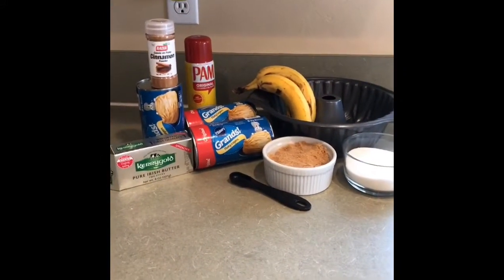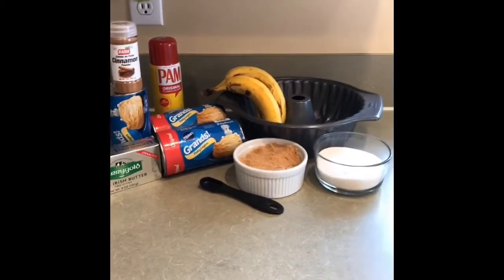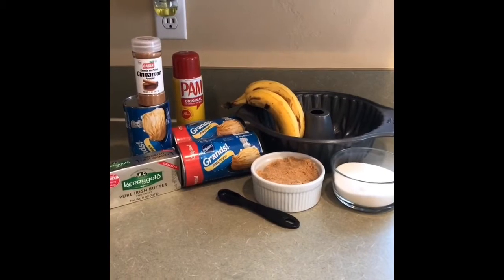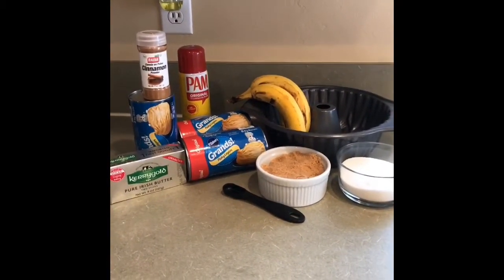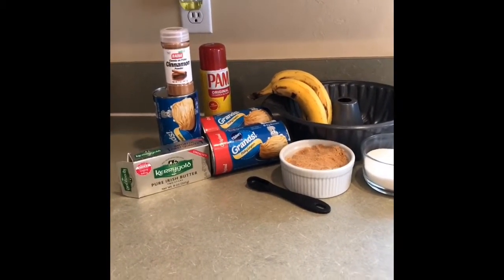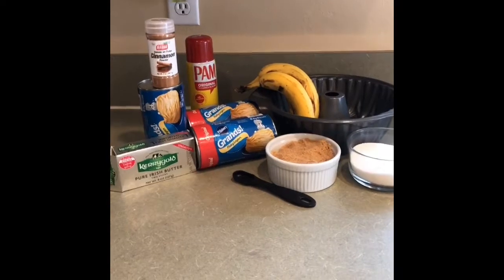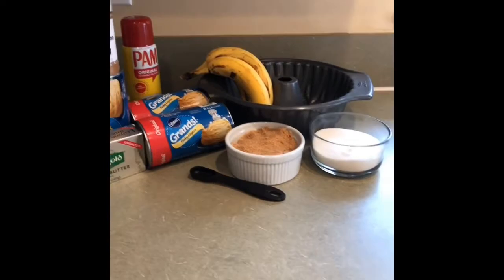Hola y bienvenidos una vez más a mi canal. Mi nombre es Erika y la receta del día de hoy es un postre. Se llama pan de mono o como se conoce en inglés como monkey bread. ¿Por qué se le da el nombre de pan de mono o monkey bread? Porque el origen del término monkey bread se debe a que la masa es un aperitivo y el consumidor va desarmando el pan como lo hiciera un mono.